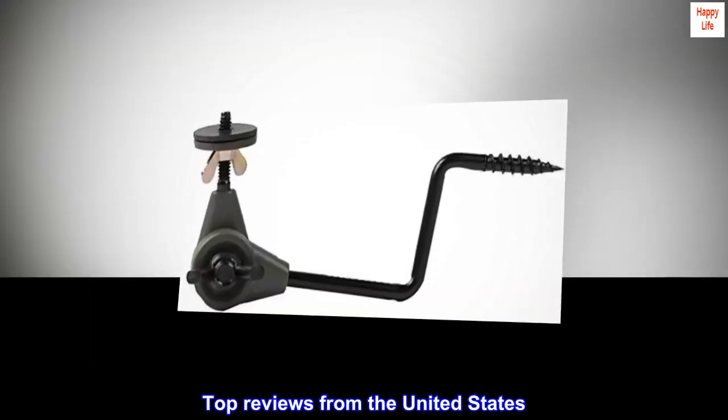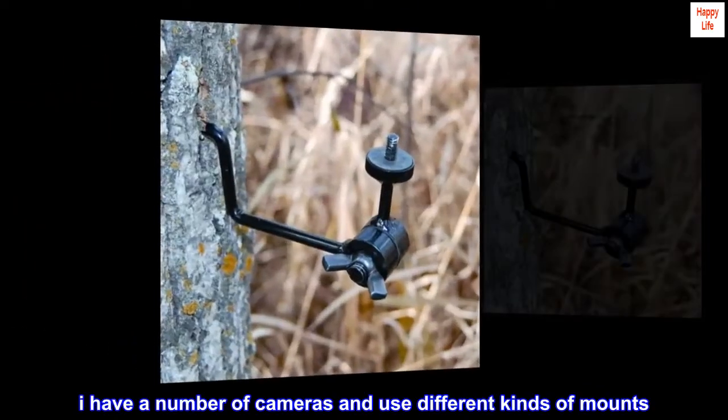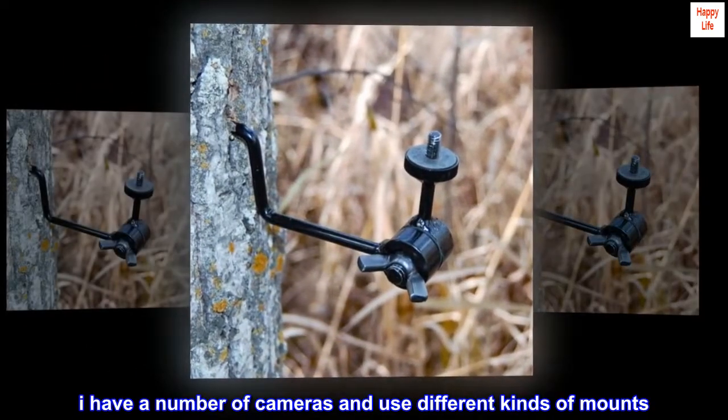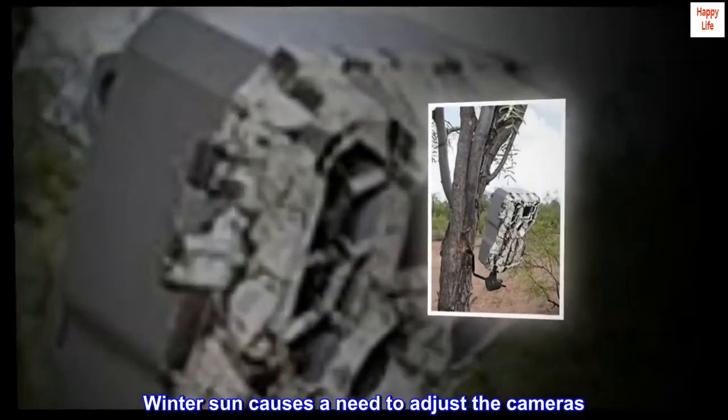Top reviews from the United States. Best economy mount I have found. I have a number of cameras and use different kinds of mounts. Winter sun causes a need to adjust the cameras.